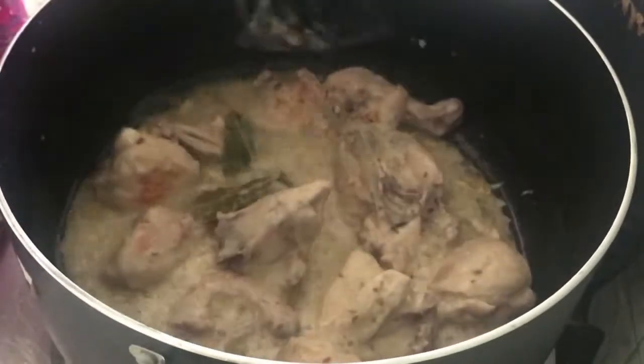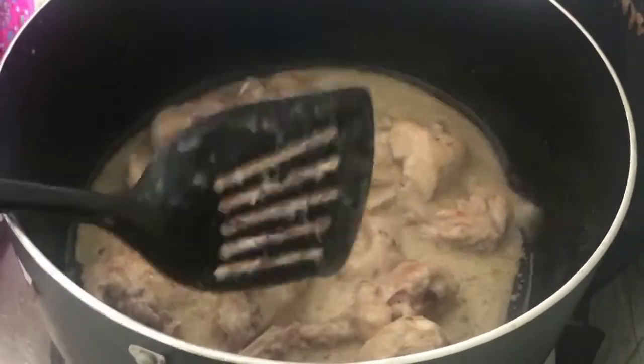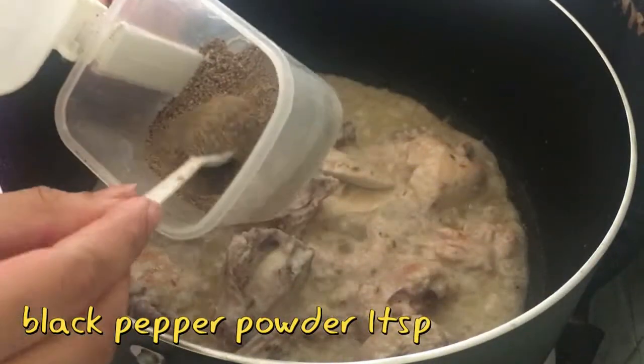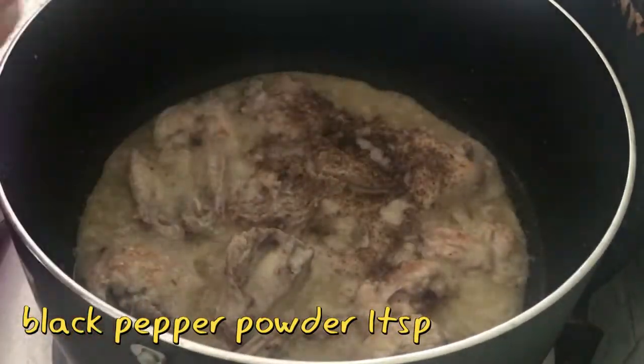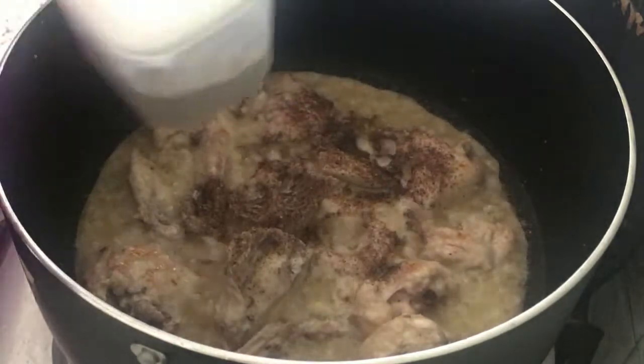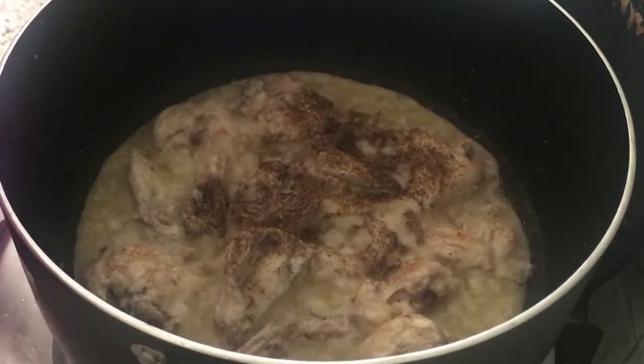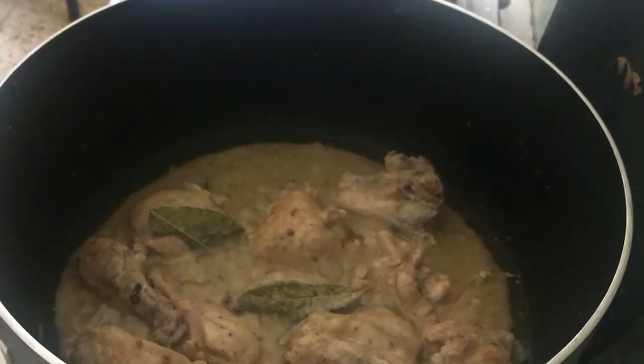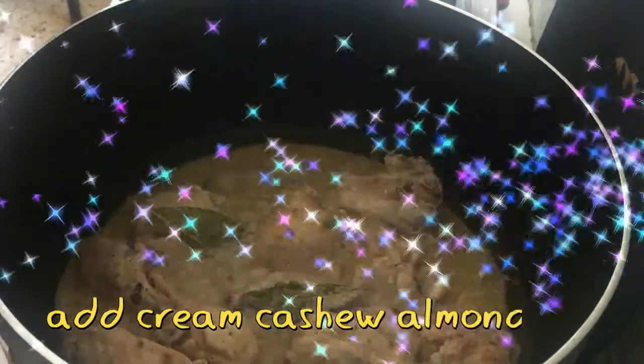After 10 minutes, I have added white pepper powder. I used white pepper instead of black pepper because black pepper would change the color of the korma.